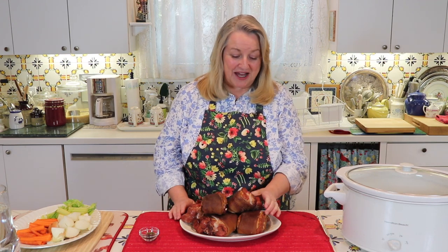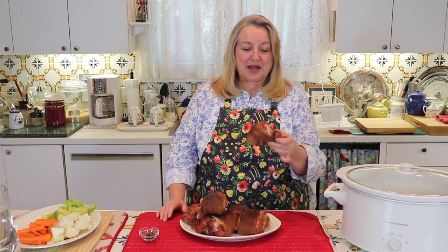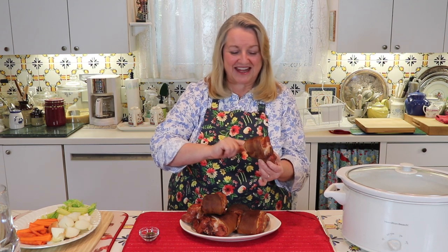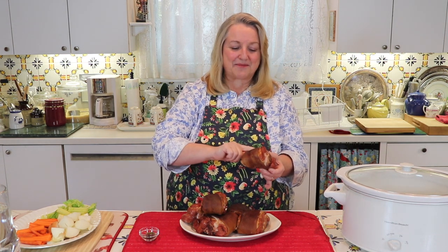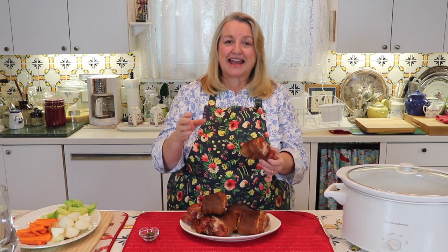Today for making pork bone broth, I'm using smoked ham hocks. I love the flavor that these impart, but you can certainly use ham shanks if you can't find ham hocks. The ham shank is a very similar cut — it's a little meatier than the ham hock, but it's from the same part of the pig, down near the foot. The ham shank may not have the skin on, and that's why I like to use ham hocks, because this skin is loaded with collagen and it's going to make a very rich gelatinous broth. The collagen in the skin is very good for our skin.